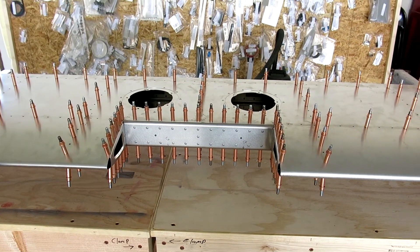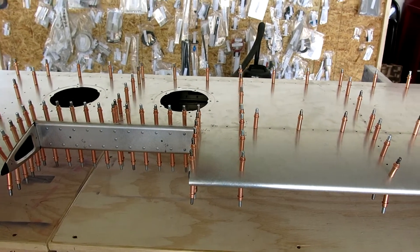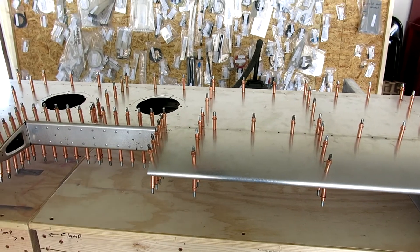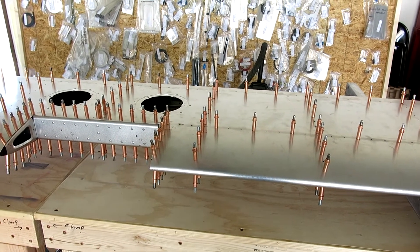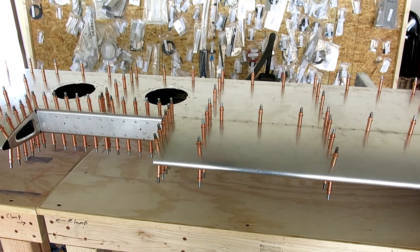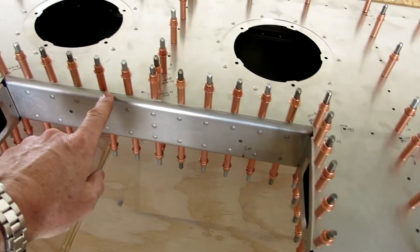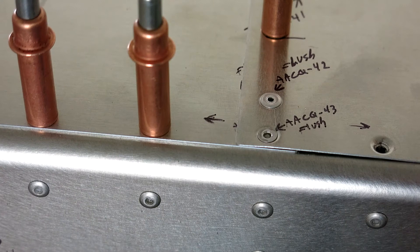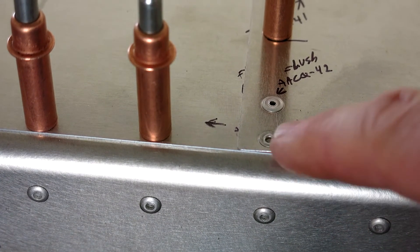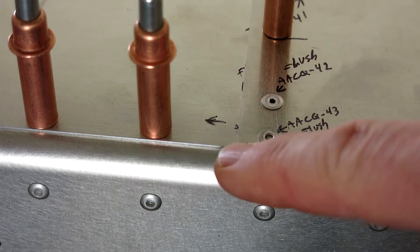We've got the horizontal stabilizer clecoed up. We're not quite ready to start riveting — we still have to check it for twist. Then we'll rivet one side, flip it over, check for twist one more time, get that all squared up, and then rivet the other side. The flush rivet countersink and dimple work came out pretty nice. These are AACQ flush rivets — a 4-3 and a 4-2 in here — and they flush up nice and flat on the skin.